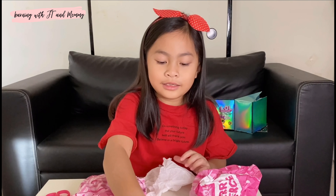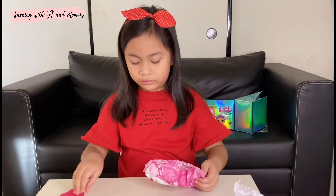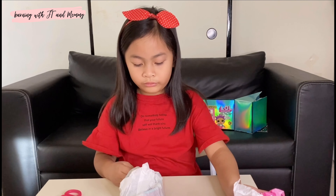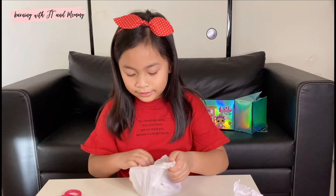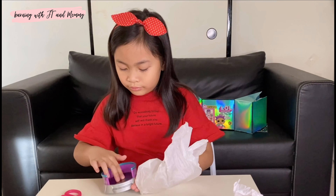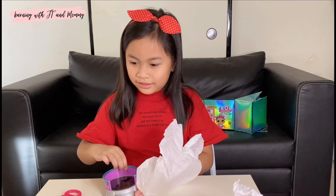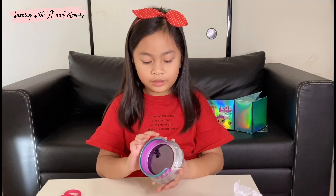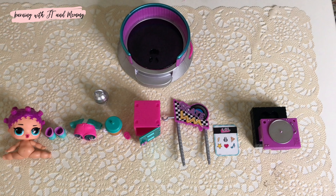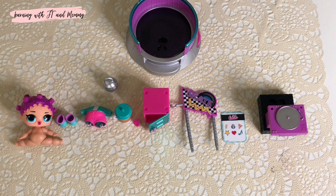I think she's a DJ. Whoa, this one really is big! Whoa. I think it is a sage. Now this is what's inside all of the surprise blind bags.